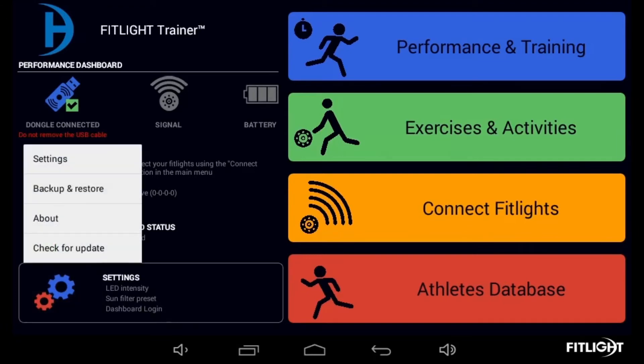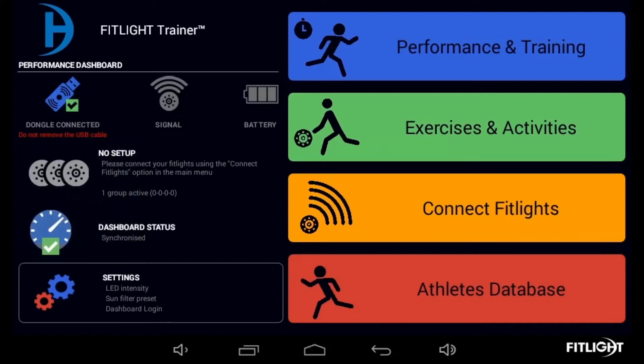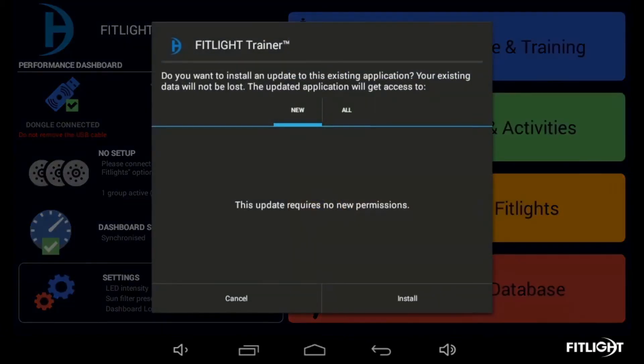Once selected, the Shine dialog box will pop up, providing a list of options in a drop-down menu. Select Check for Update. If an update is available, you will receive the following message: Update available, please press Install on the following dialog.